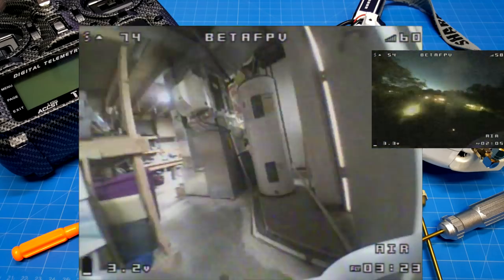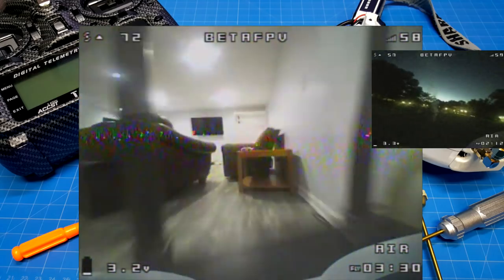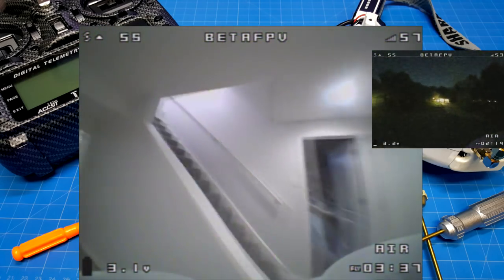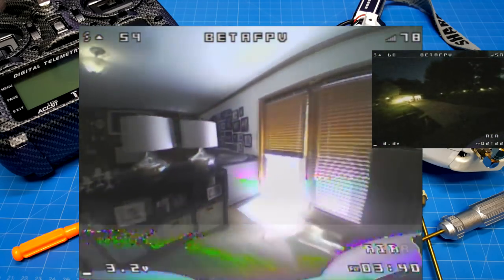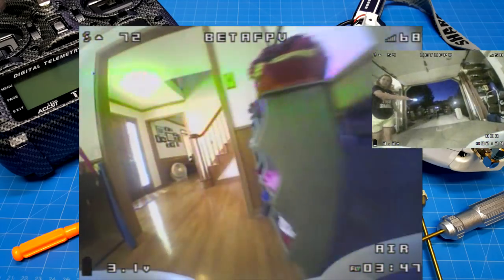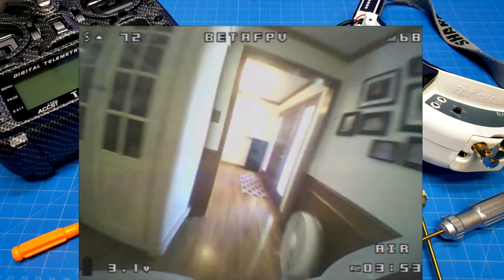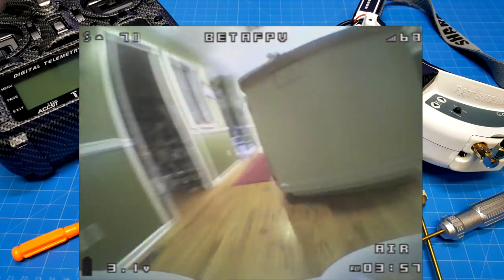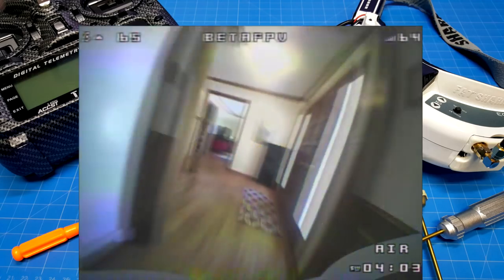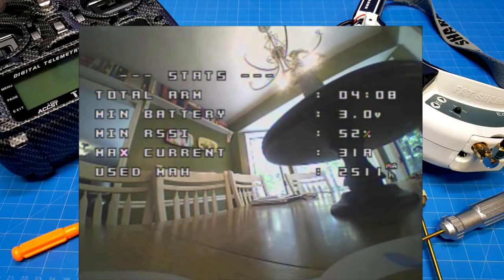If you're into brushed whoops and looking to build, this is one I would definitely take a strong look at. You can do flips and rolls, though that's not really my style when flying inside — you end up covering so much ground and crashing. Now we're at low battery, going to come in for a quick landing. If you have any comments, questions, or suggestions, please leave those in the section below. I appreciate your time, thanks for watching.